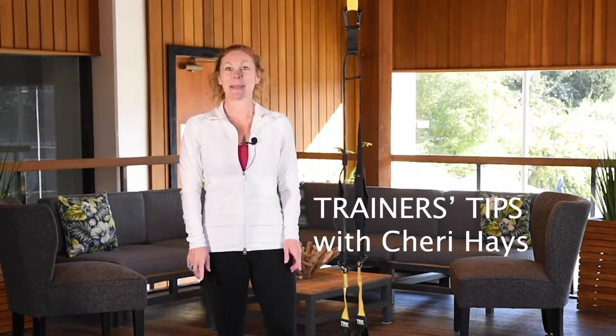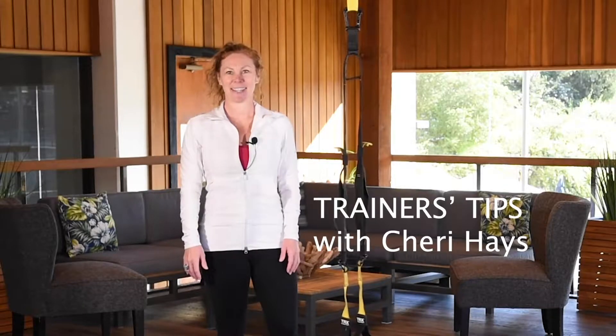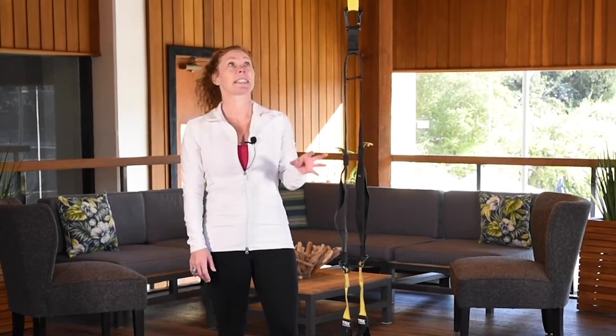Good morning, my name is Sherry. I'm a personal trainer and I work in the Group X fitness arena here at the club. I wanted to give some education and maybe a couple moves on the TRX.